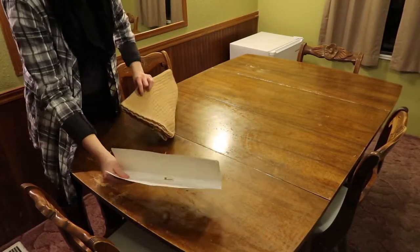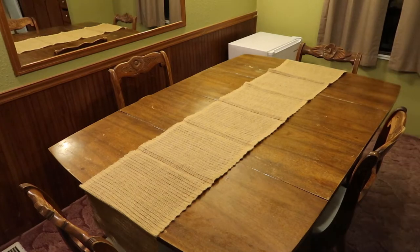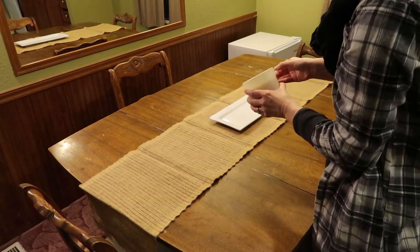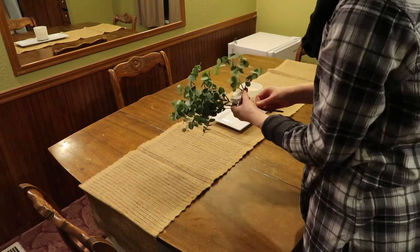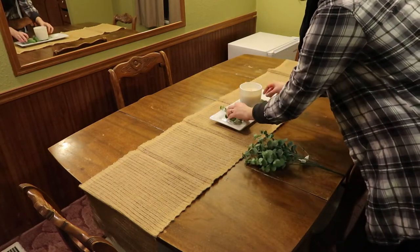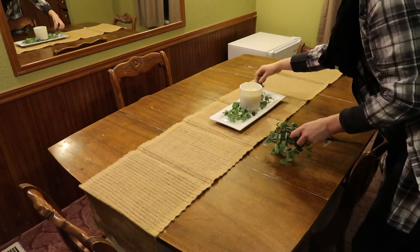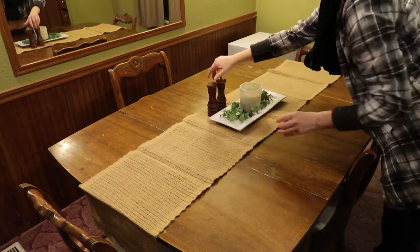We got this table runner from Walmart — it's just a rustic brown color — and this ceramic dish, which I'm topping with a white candle and a fake eucalyptus plant that was like two dollars. I'm just pulling the leaves off and putting them around the candle. I think it looks really pretty and clean. Everything in this video was from Walmart except the salt and pepper shakers.